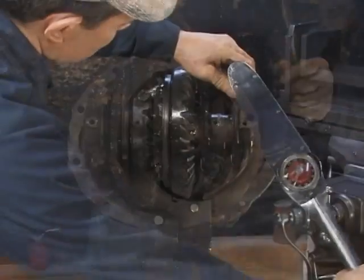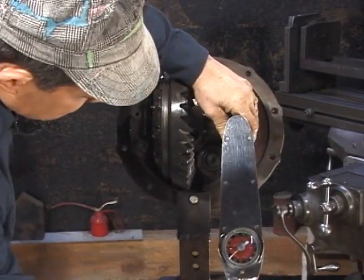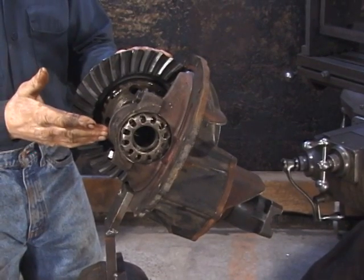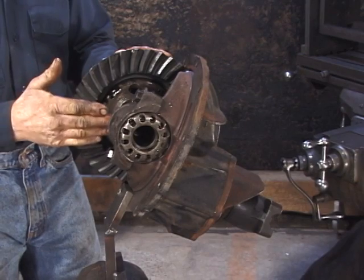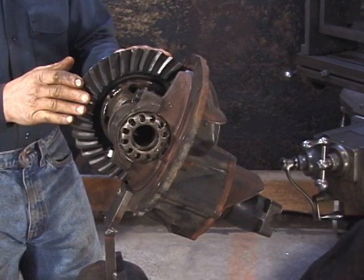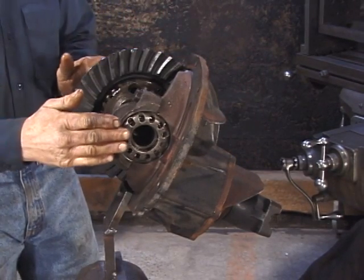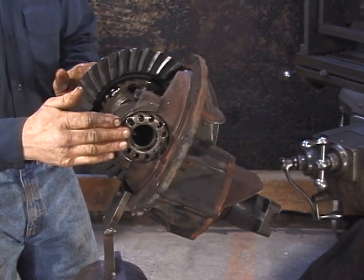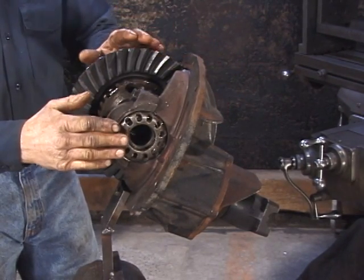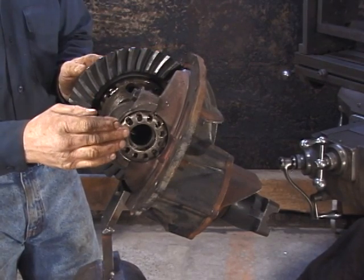Next, we'll torque the cap bolts to 50% of the required torque—in this application, that would be 40 pounds. With the bearing caps at 50% torque, we now want to set our carrier bearing preload. A good way of doing this without specialized equipment is to remove the pinion, adjust the preload on the bearings, reinstall the pinion, and then set our final backlash and check our pattern while maintaining bearing preload.